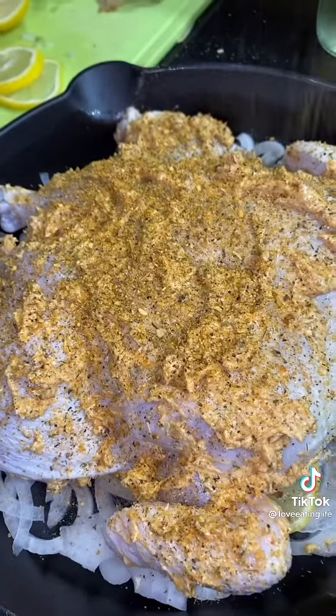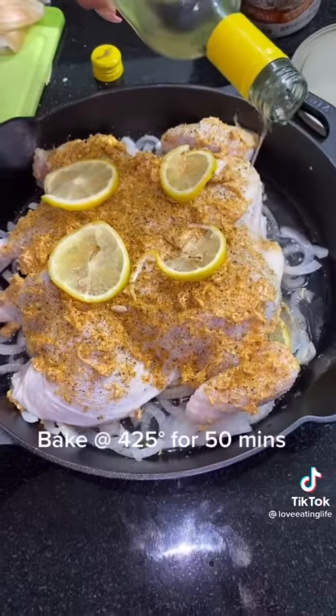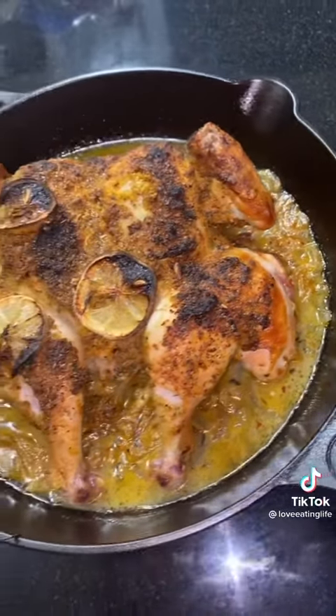I like to sprinkle on a little extra seasoning on top, a couple more slices of lemons, and a quarter cup of white wine around. And there you have it, guys. Enjoy!